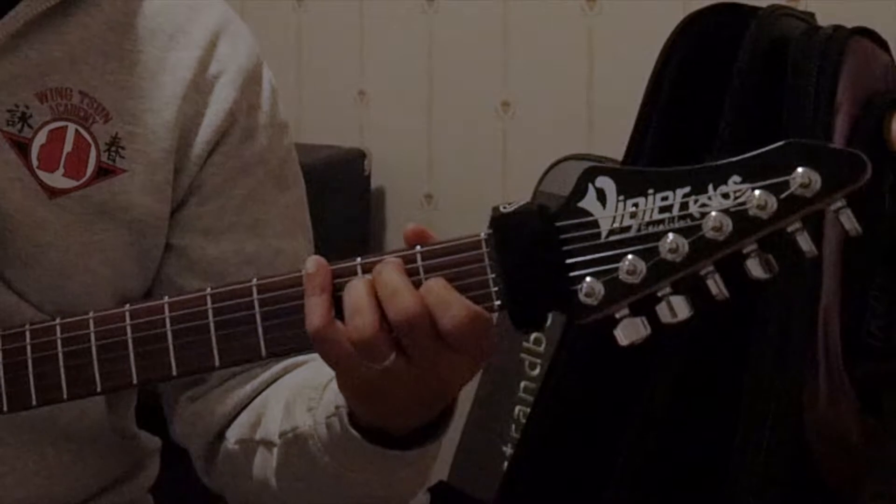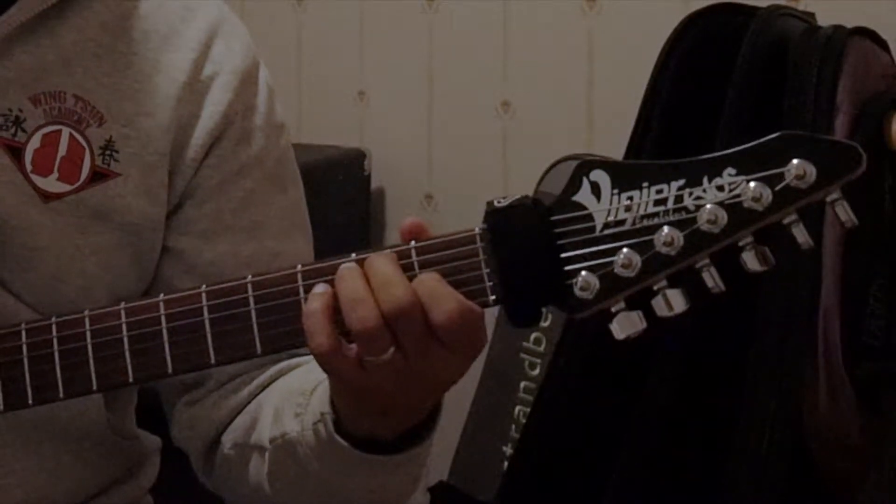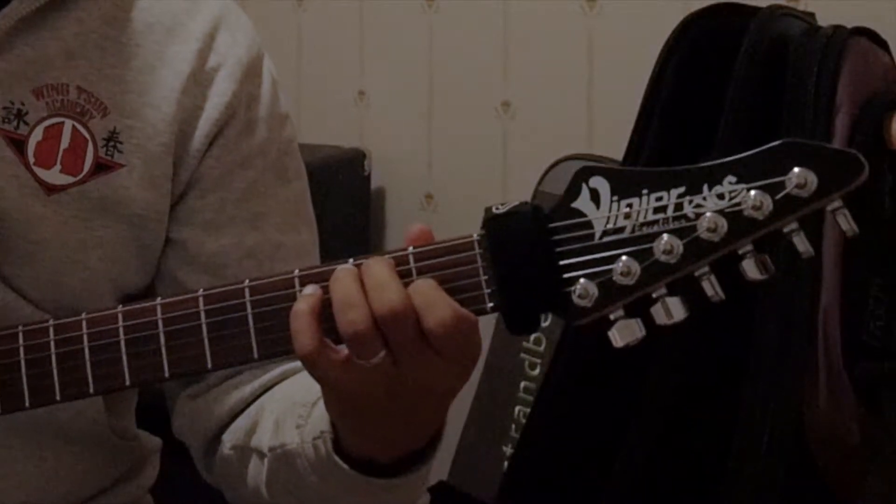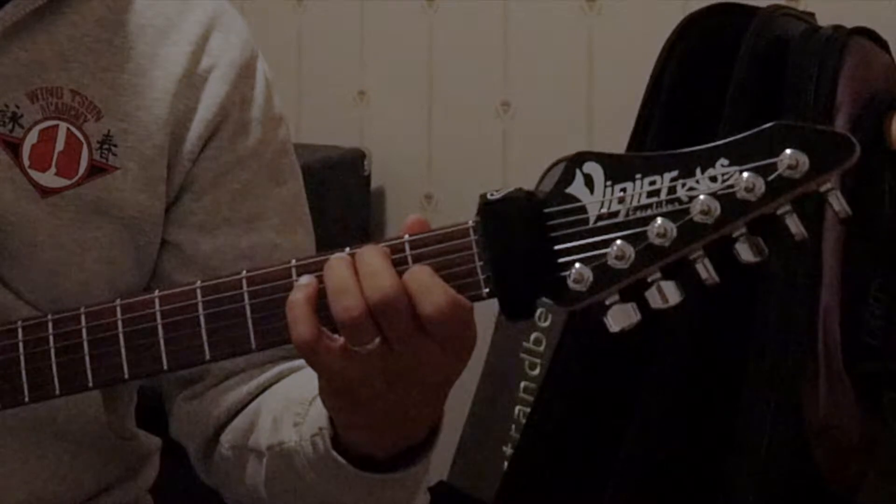So we're going to take away our ring finger and play the open D string. That will give us the D string acting as a minor 7 tone here.